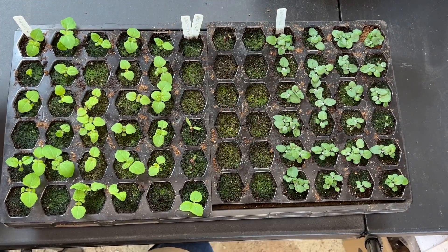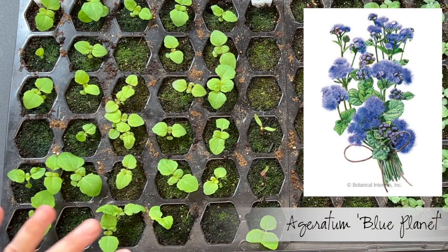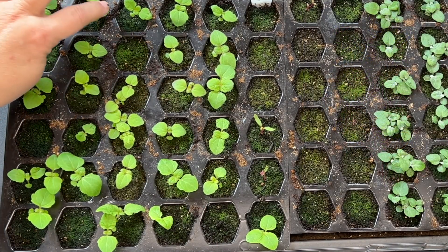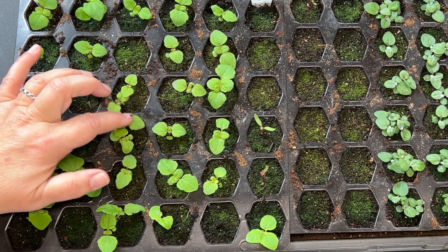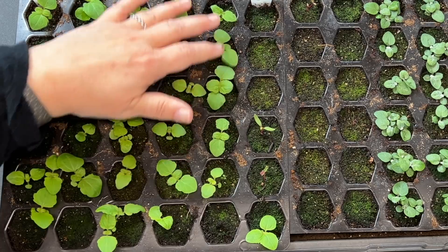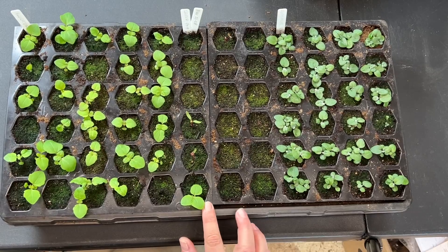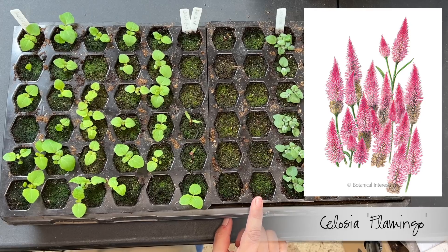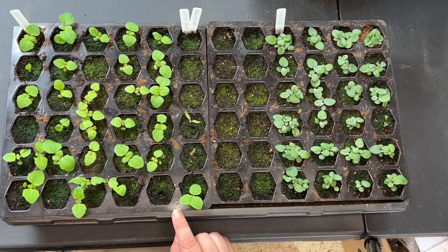Let's start with this tray here. We have aderatum that are fully underway — five rows of aderatum seeds. Most of the cells have one seedling in them, although a couple of them have two and actually one has three seedlings in it. Doing pretty well, and it looks like one escaped and went over into the next row.